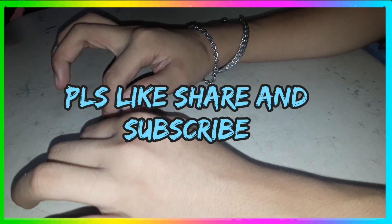So that's it for today guys. Thank you for watching. Please like, share, and subscribe.